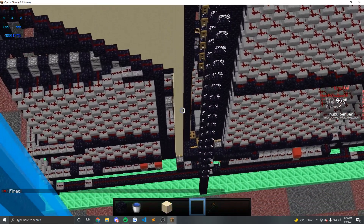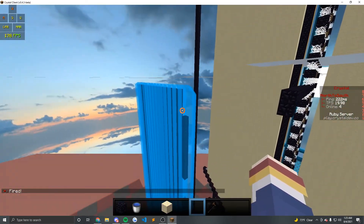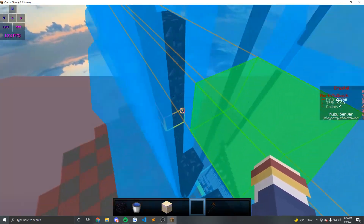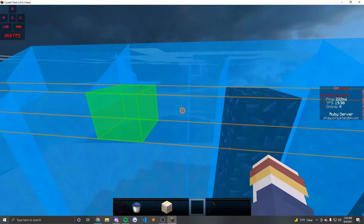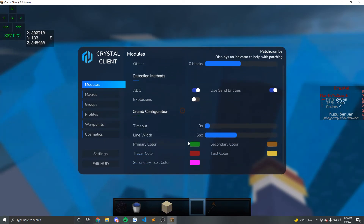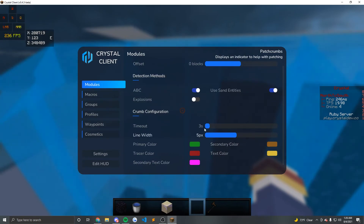I'm also about to show you guys Crystal's new patch crumbs feature and how that works. As you can see from the fire, this shows exactly where the shot is coming in at. You can change these up and add different things — TNT tracers, and you can set it to automatically send the coordinates of the shot to your faction chat. I don't have that set up right now since I don't really play factions anymore. You can change your line width to be as thick or as thin as possible.